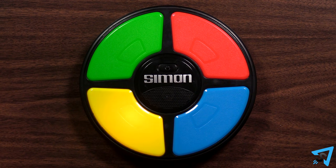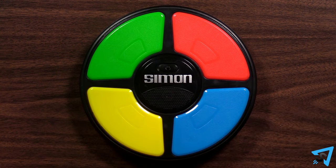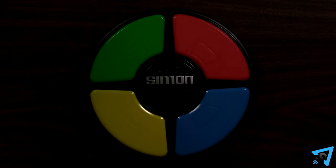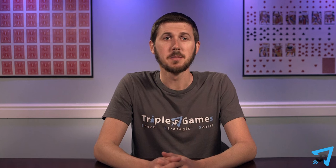When you don't complete a sequence successfully, the unit will play the fail sound and display your score by flashing certain lights. When you see all the lights flash, you get 10 points. Each time the green light flashes, you get one point. Add the points together to get your score. Play again and see how far you can get.